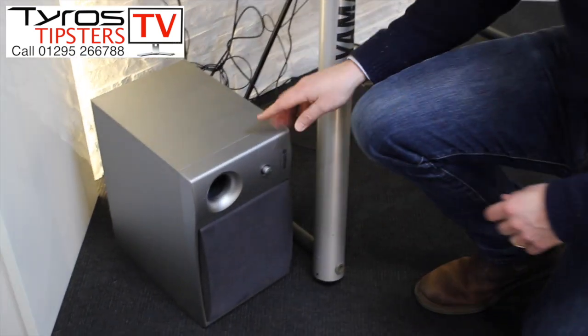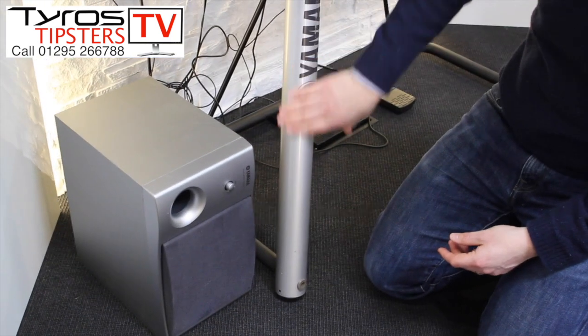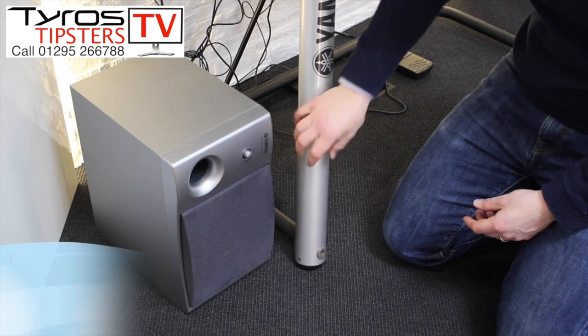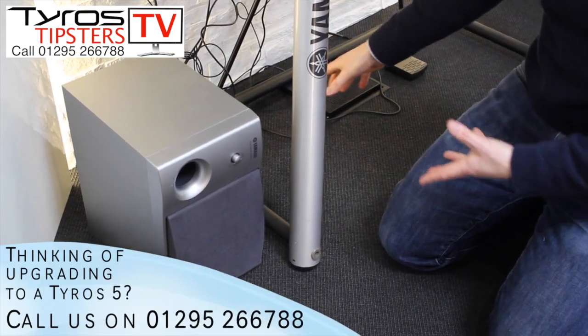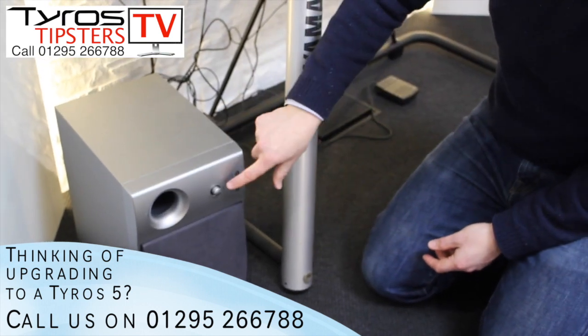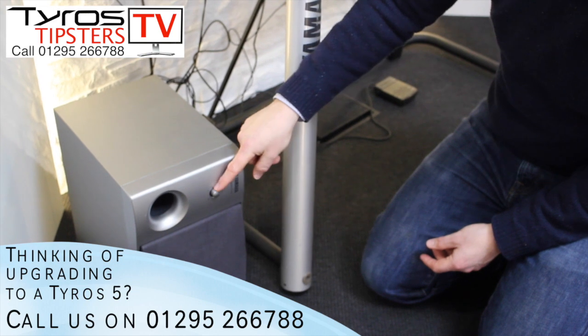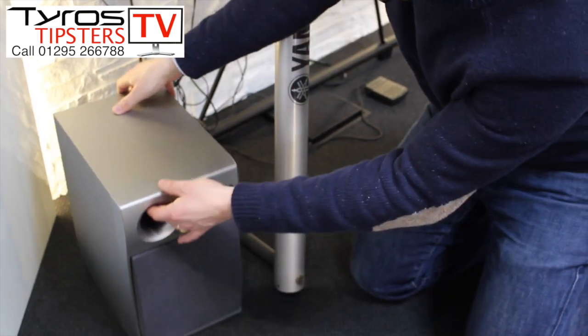Now the first thing to say is the position of the subwoofer. We always like to put it on the left hand side of the L7 metal stand here. The main reason being it's not in the way of your feet if you've got lots of foot pedals underneath the keyboard. The other reason is you can get much easier access to the controls of the bass here on the front, but we're going to start off on the back.